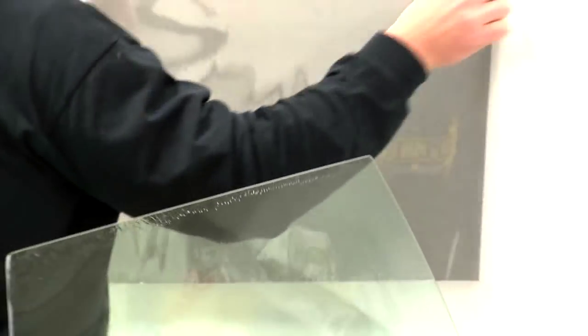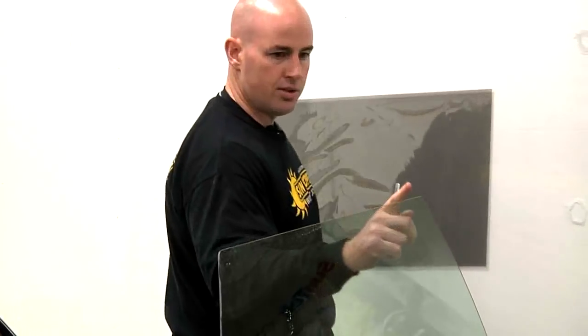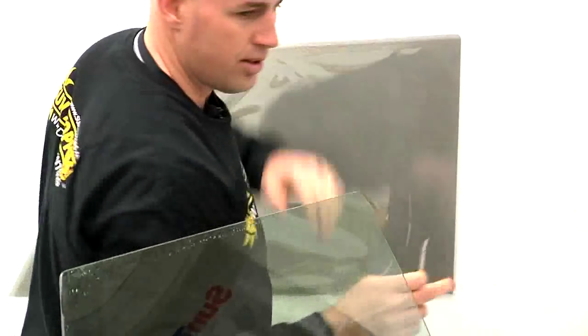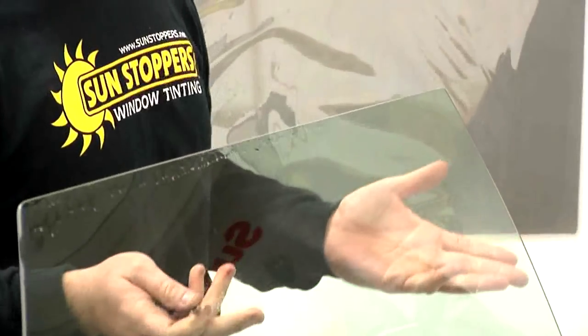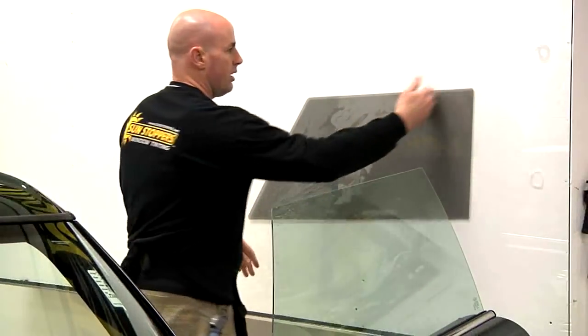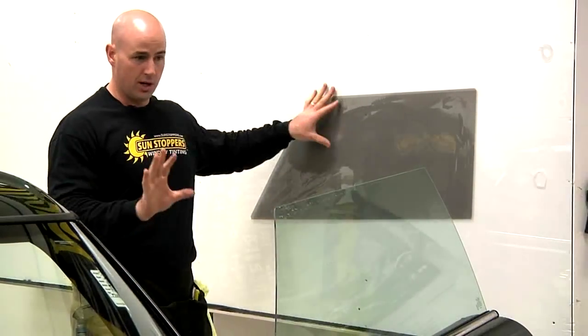We use these glass walls over here to lay our template on, and then you see this edge rounds. What I'm doing with my knife is rounding it to match that round. I come here at the bottom — I like to round my edges down here so the window when it goes up and down doesn't create an edge and actually peel. It's just a little industry trick. I always round the corners and make sure everything is nice and smooth. That is how you cut a pattern for a frameless car.